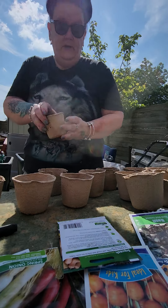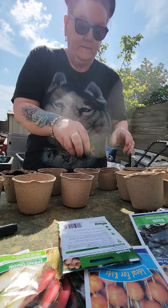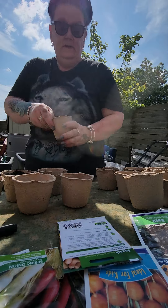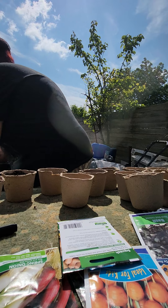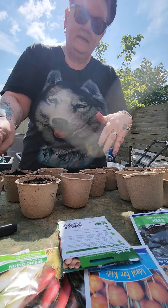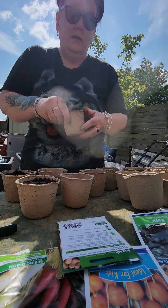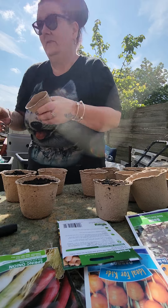This is just normal bedding compost that I'm using because I will feed these with Growmore and stuff like that as they're growing. I'm just loosely putting the soil in there — I don't want to pack it down too much because the roots are going to struggle to grow. I just want to say I ain't no proper gardener — this is just what I've learnt over time.